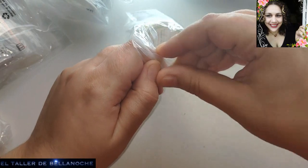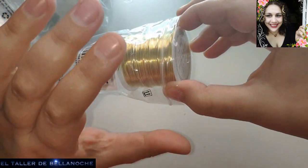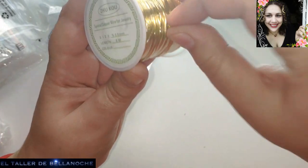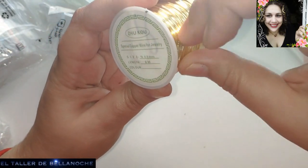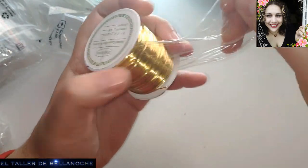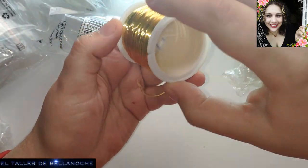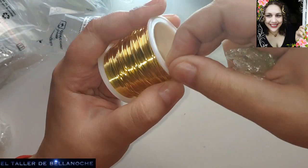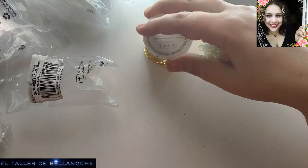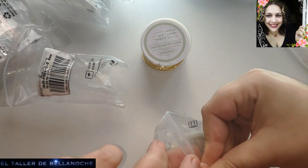Este en color dorado: hay gente que dice que le parece muy amarillo. El Benicrea es menos amarillo y el Panda Halelity es mucho más amarillo. Igual que hay muchos tonos de oro, pues también hay muchos tonos de alambre de todo tipo. A mí me gustan ambos, tiene un color muy bonito de oro amarillo antiguo. Un rollo del dorado y del plateado 2.